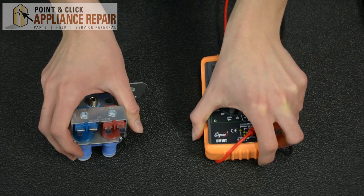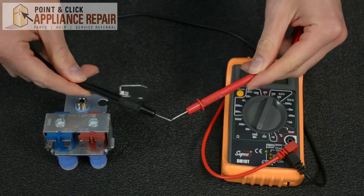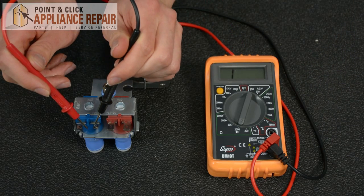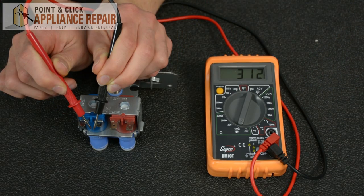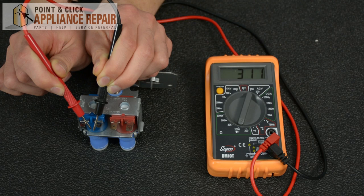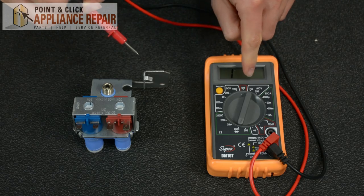Grab a multimeter and set it to the lowest ohms for resistance for your part. If you have an analog meter, touching the two metal probes together will zero it out. To test your valve, touch one probe to each terminal. Depending on the part, your valve can read between 200 and 500 ohms. Note: if you have a fridge with both an ice maker and water dispenser, your ohms of resistance may be higher. If your valve didn't reach those levels, it probably needs to be replaced.